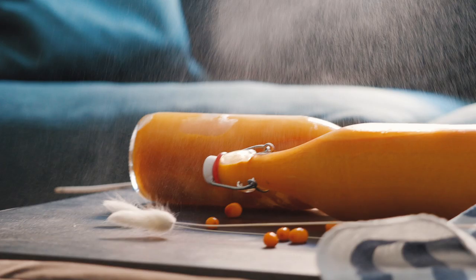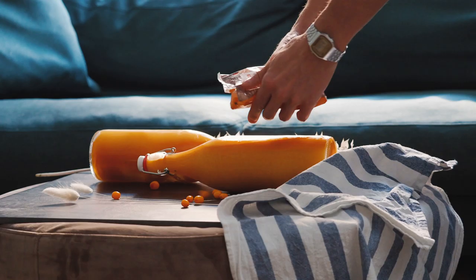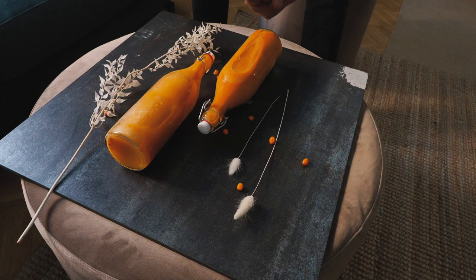Try adding details to your photos by sprinkling in some berries, salt, or just any ingredient that suits your photo. So anything you can find, you can use in your photo. That was my photo and now it's Janne's turn.